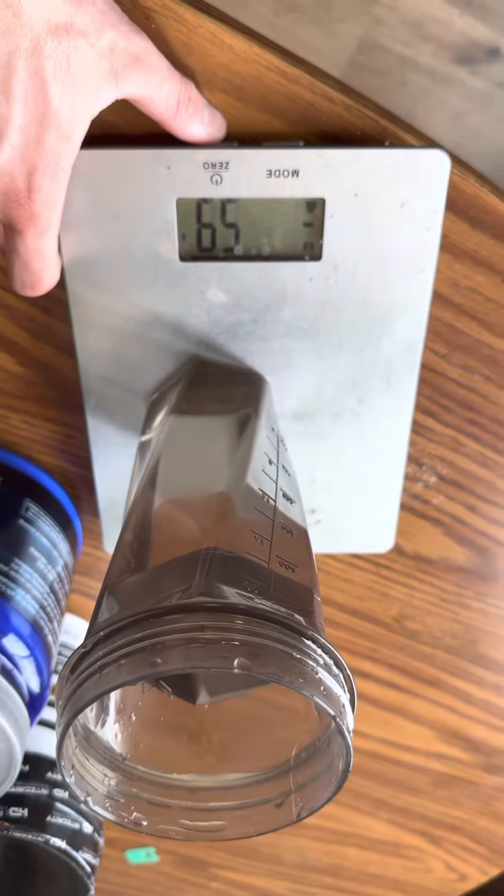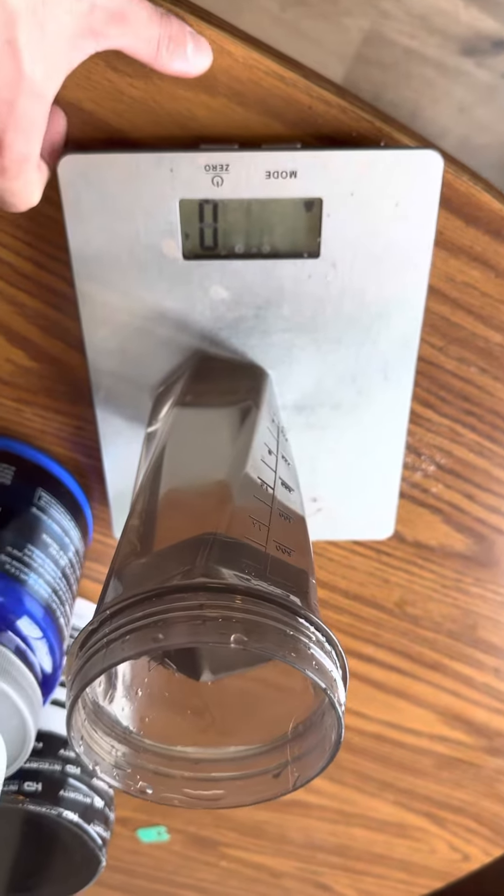Zero it out first. First things first, we're going to add 7 grams of creatine monohydrate. Doesn't matter what brand — they're all the same.